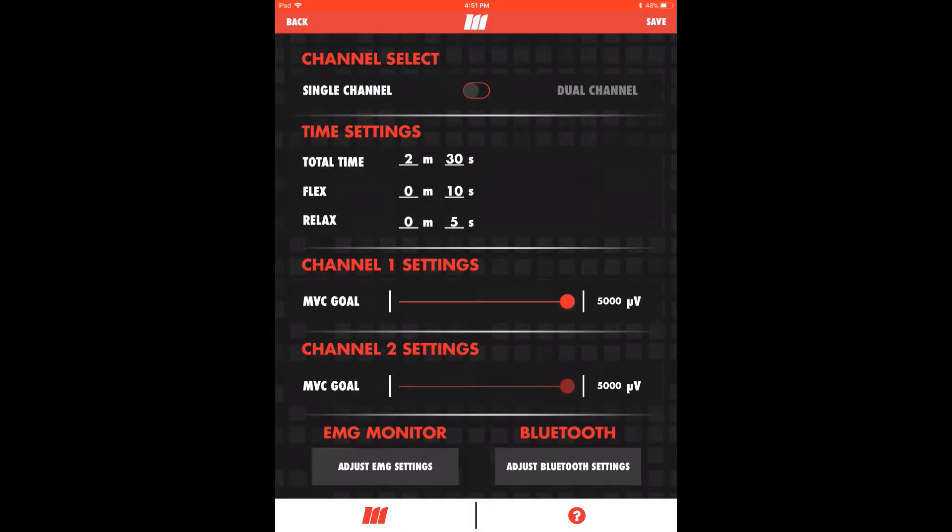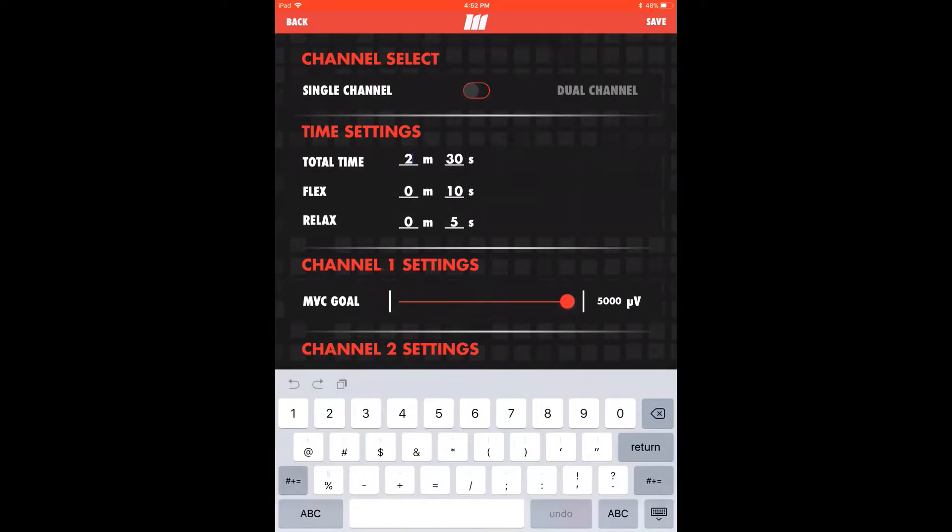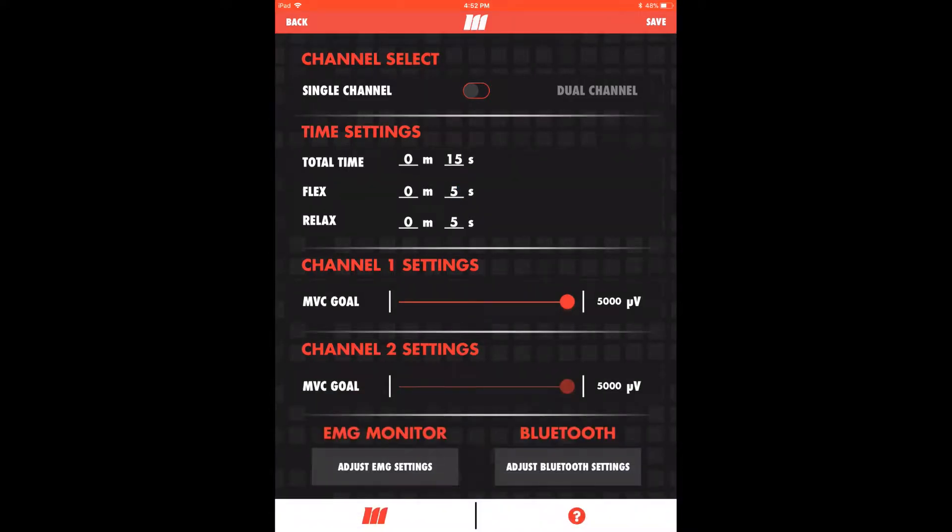First, toggle to single channel. Next, move to time settings to adjust total time of exercise and flex and relax time for each rep. For demonstration purposes, we'll set 15 total seconds with equal flex and relax periods of 5 seconds each. This is where you'll begin to customize the session using your own protocol. For a sample protocol, see the downloadable resources on our Getting Started page.